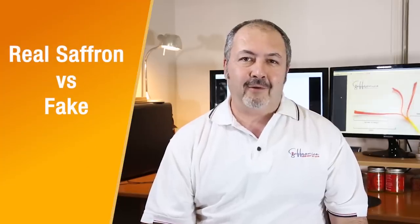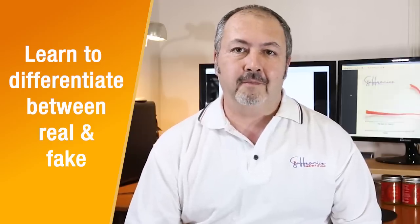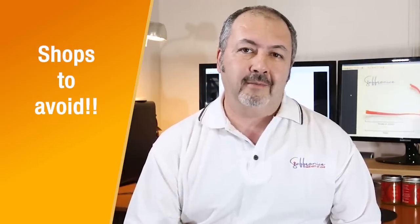Real saffron or fake saffron — how to do the saffron purity test, how to recognize the difference between a fake and real saffron, what questions to ask when you're buying saffron, and which shops to avoid when buying saffron online. These are a few of the topics we will cover in this video.